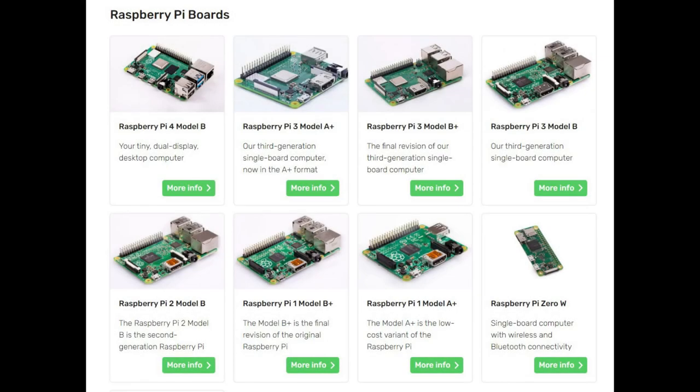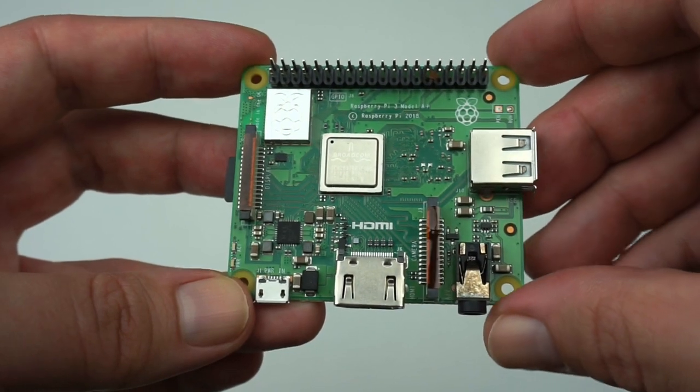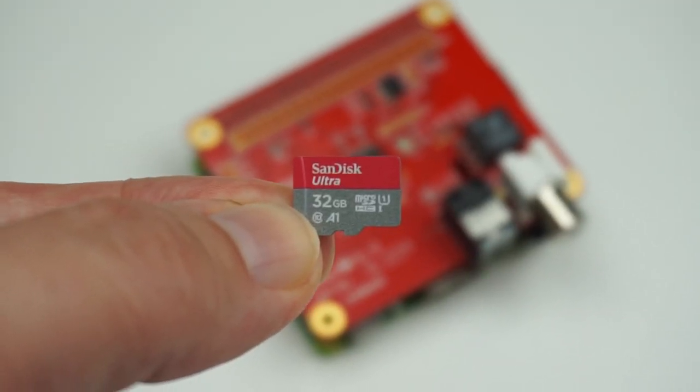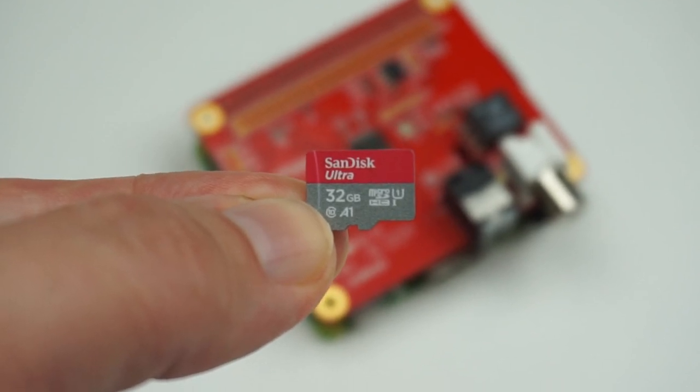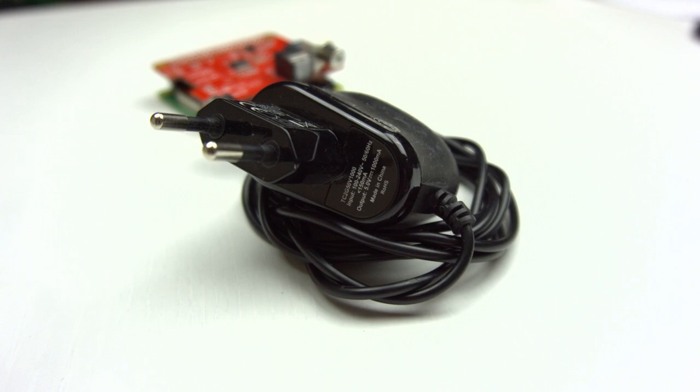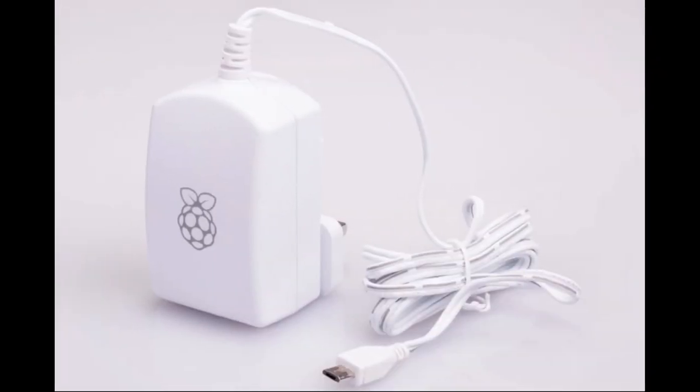For this project you will need obviously a Raspberry Pi. I believe that any Raspberry Pi will do, so if you have an old one hanging around make good use of it. The one I'm using here is a Raspberry Pi 3A+. You'll need a micro SD card — I'd suggest getting one that is at least 16GB in size. And a power adapter; I'm using a generic one here but I'll leave a link in the video description to the recommended Raspberry Pi power supply.